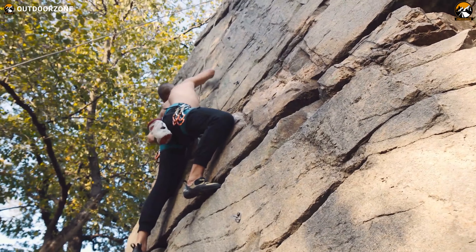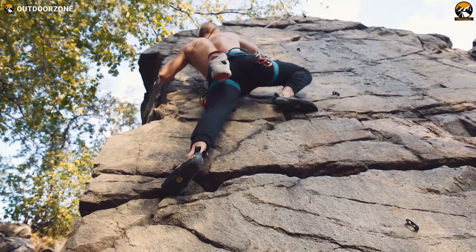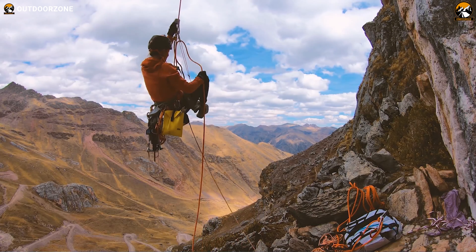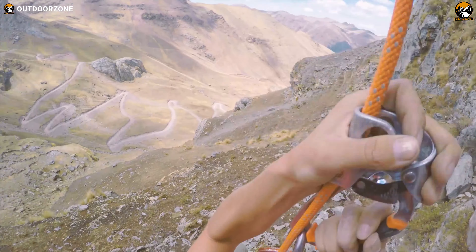In the realm of outdoor activities, climbing or rock climbing is considered one of the most breathtaking and recreational activities. Here, the appropriate gear can ensure a safer and smoother climbing experience. At the same time, the wrong one can cause fatalities.